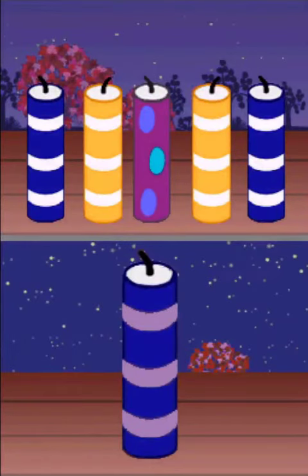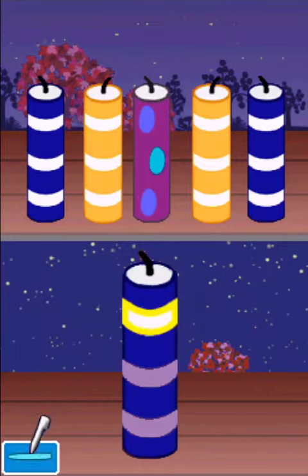Help us light candles for Chinese New Year! Trace the stripes to light the striped candles. Tap on the dots to light the dotted candles.